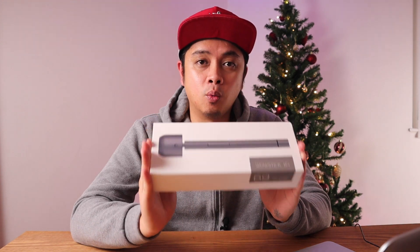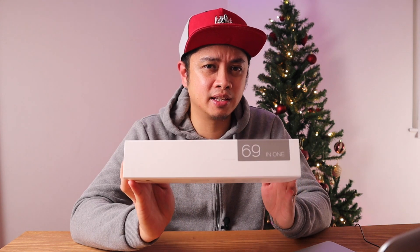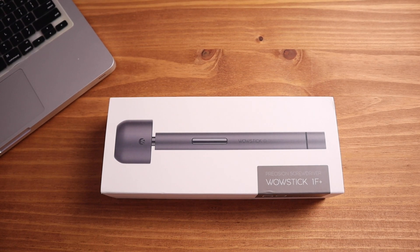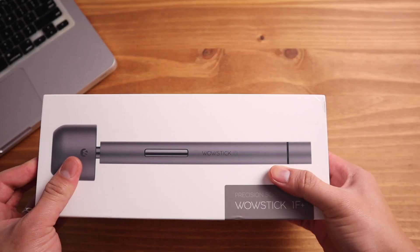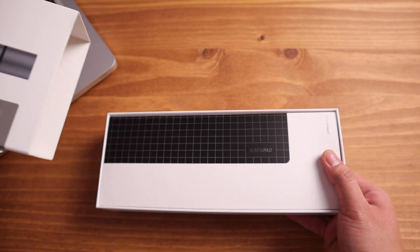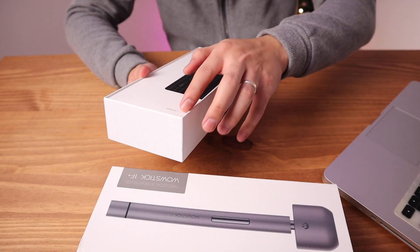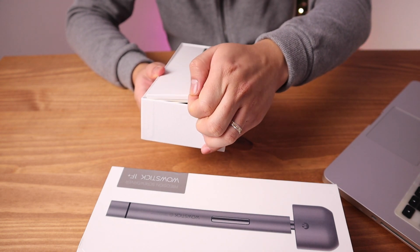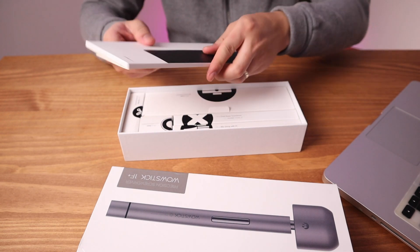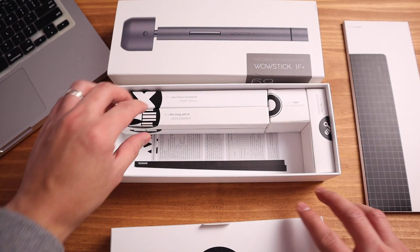Without further ado, we're going to unbox the Wowstick 1F Plus — it says 69-in-one. When you slide the box, the first thing you'll see is a nicely packed screw pad. This is the magnetic screw pad where you can just stick screws in it so you won't lose them while you're fixing. That's out of the way — we have the first box, which is the case.